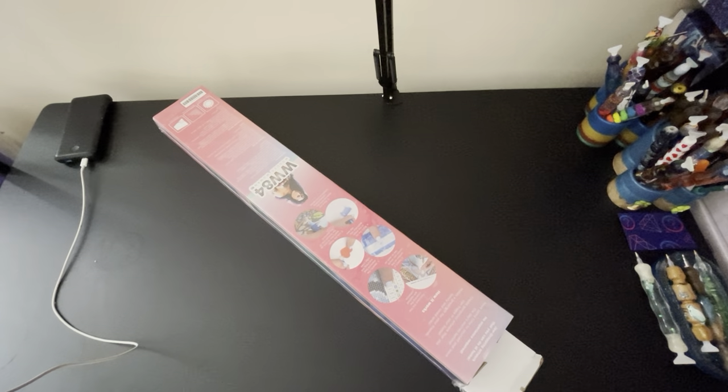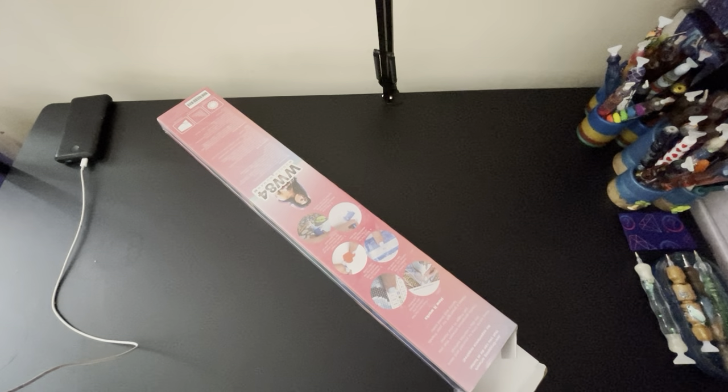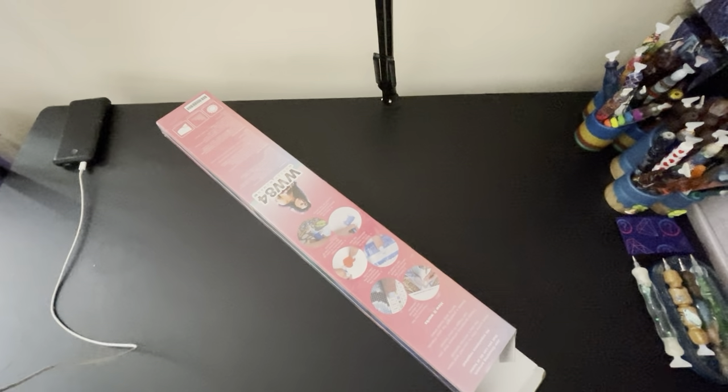We are going to open it. Okay, I opened it. Here's the tool kit, guys.